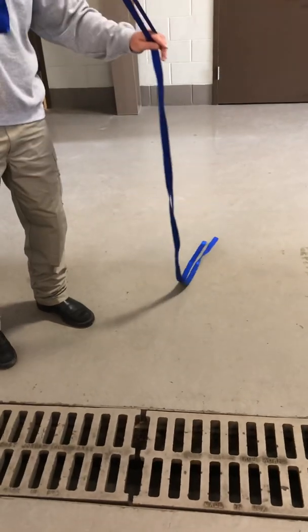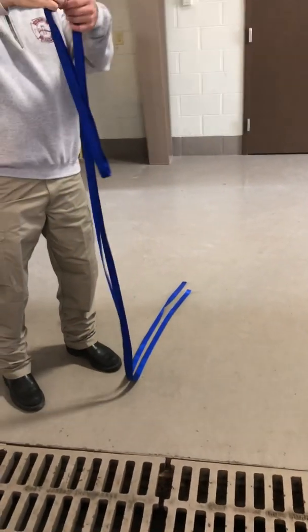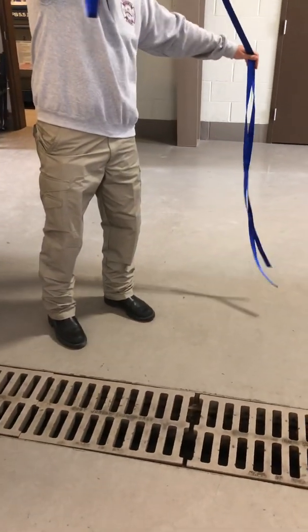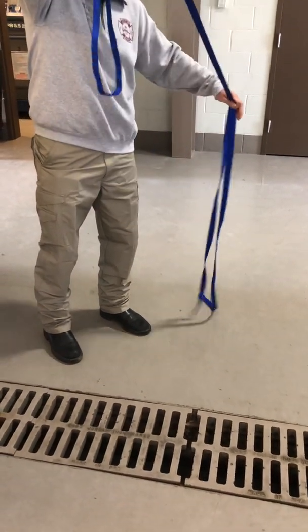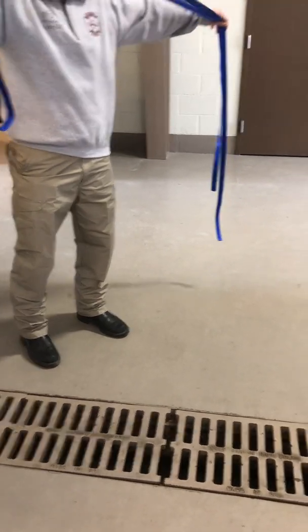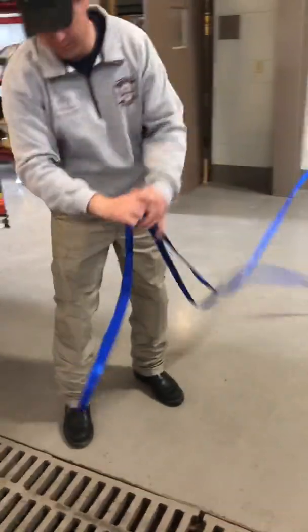Basically what you want to do is try to get one piece longer than the other. Work the webbing so you'll have a short end and a long end. About a foot needs to come up a little higher — you'll have about a foot longer than the other. Then he will come back up to his loop and make his leg loops.